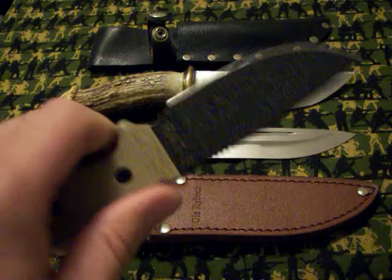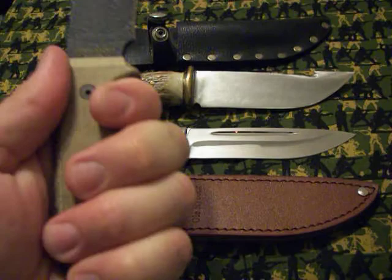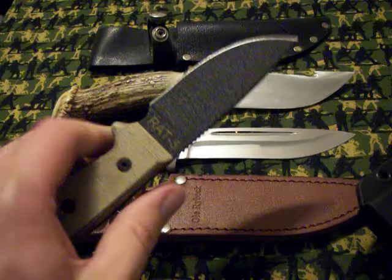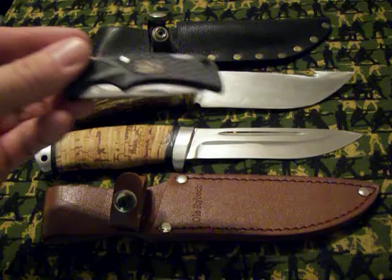I broke down and got a RAT 3, Ontario version. This is a well-made knife — really like this one. Everyone I've shown it to at the shop likes it as well. A lot of people use this one for bushcraft, but it'd make a good deployment knife as well if you're heading over to the Middle East or anywhere. Definitely check that one out — might be worth carrying.